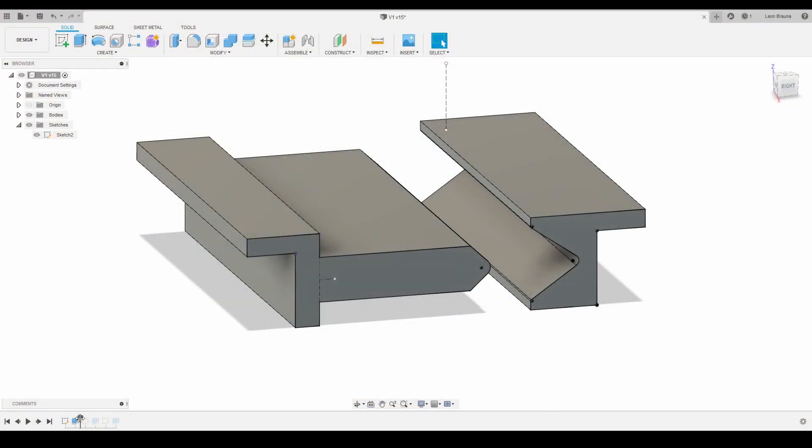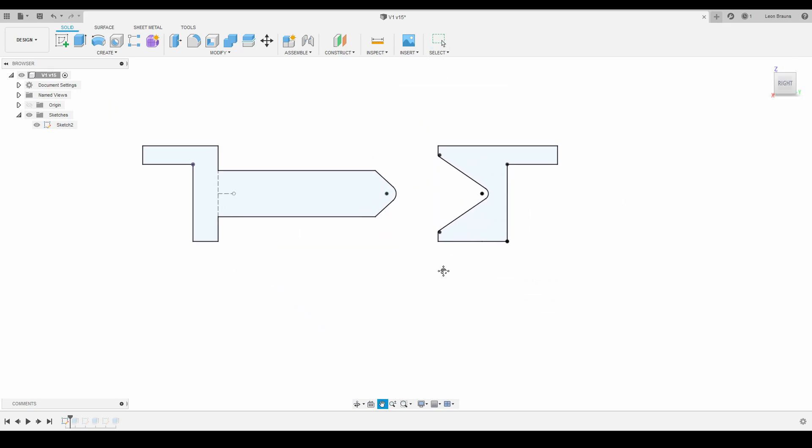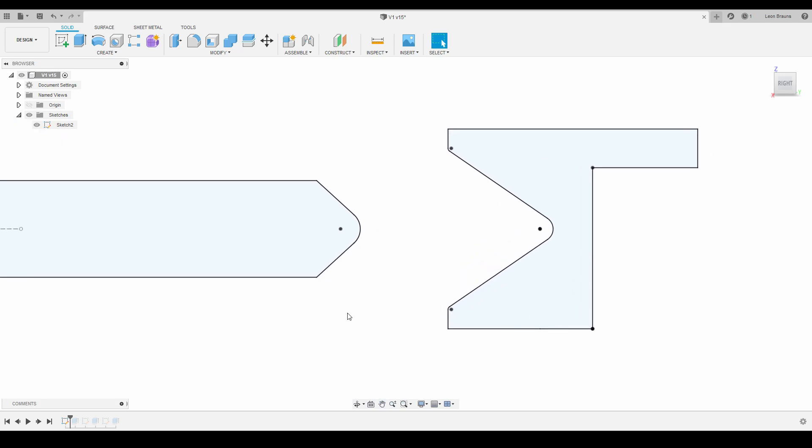Modeling the dies and punches in Fusion 360 is fairly straightforward — it's basically just one extruded sketch. Make one side to fit right onto your vise jaws and draw the shape of your punch or die on the other side. Make sure that when mounted to the vise, the center points of the punch and die line up.